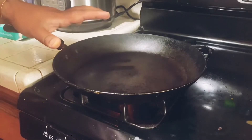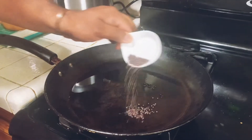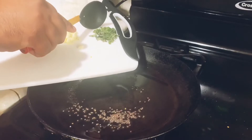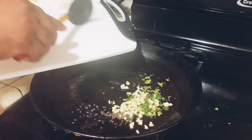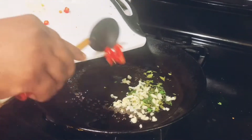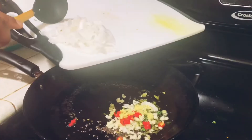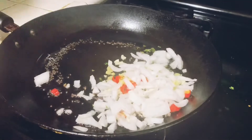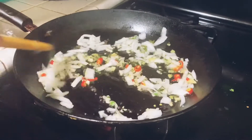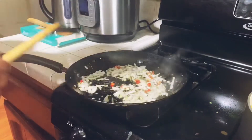While the lentil is cooking, we're gonna prep the other ingredients. Put your pan on medium heat and add some oil. Let's start with the mustard seeds, then curry leaves in, garlic in, chili in, and onions in. Now give it a stir and make sure you combine all the ingredients together.